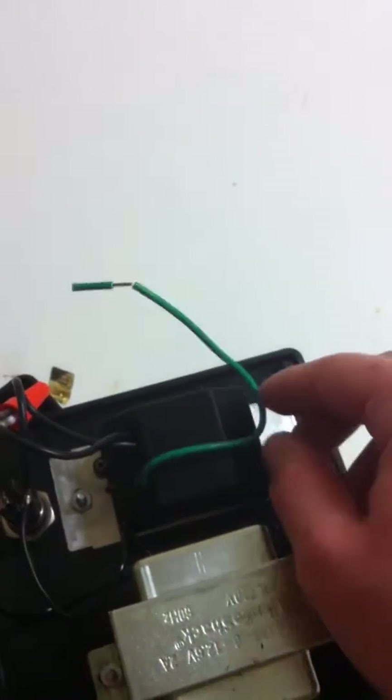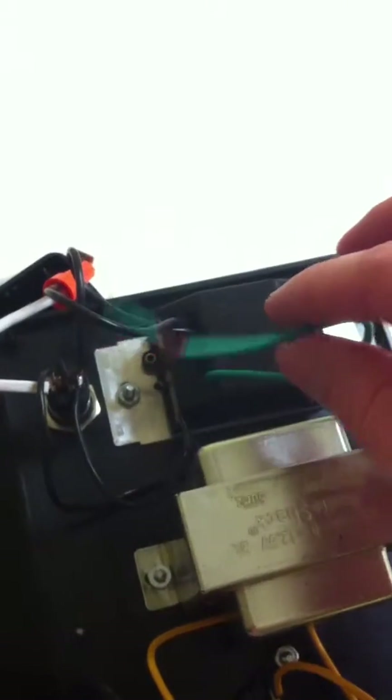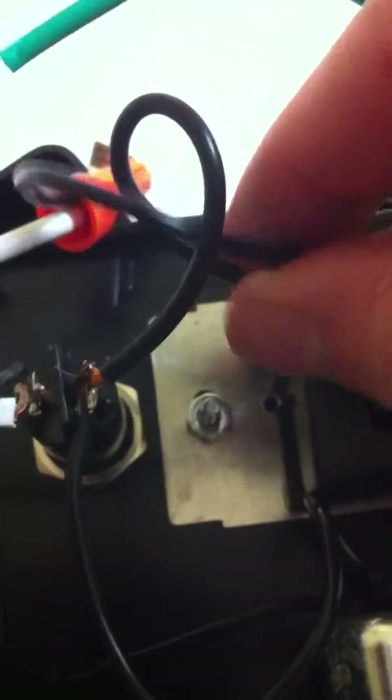Now let's talk about the dimmer switch, where these wires go. It's going to come with a ground wire — you don't use that unless you have a three-prong power outlet cord, which I don't. I just have a standard two-plug, so there's no third prong for ground. So we already know one of the wires is going to the power outlet cord. The other wire from the dimmer switch is now going to what we called the right side of the LED lamp. So those two wires are done — we're done with the dimmer switch.